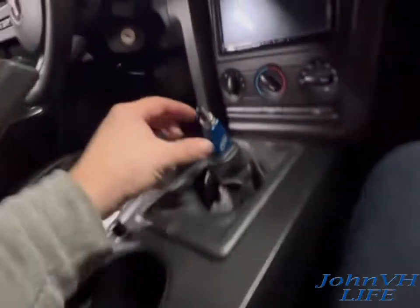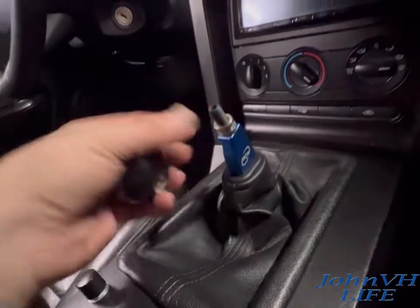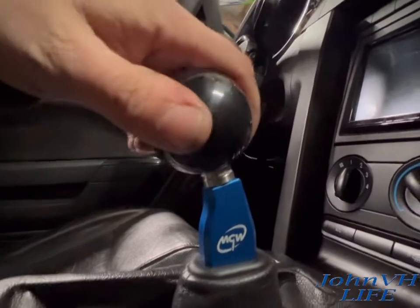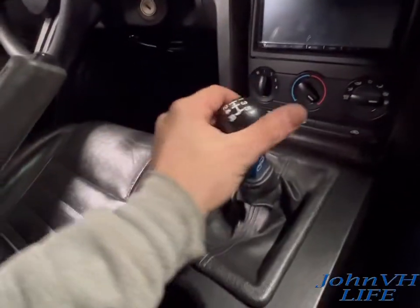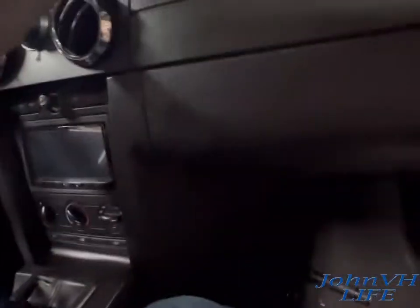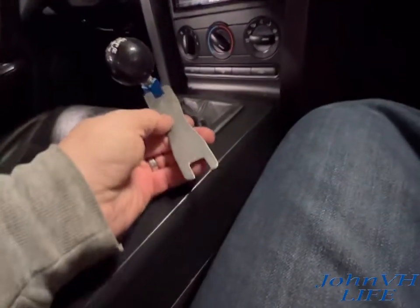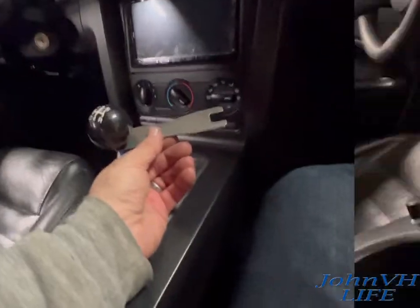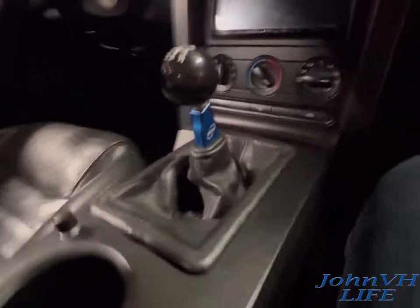Now for the ball. I've got the lock ring all the way down, put the ball on, bring it all the way down, then bring it up and use the supplied tool that fits in there to tighten the two together. Done.